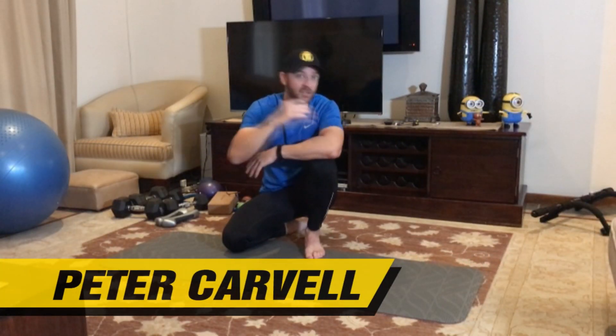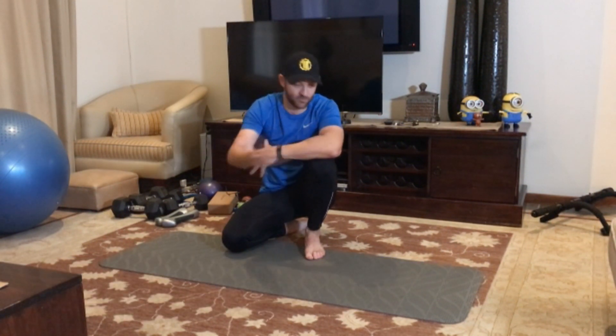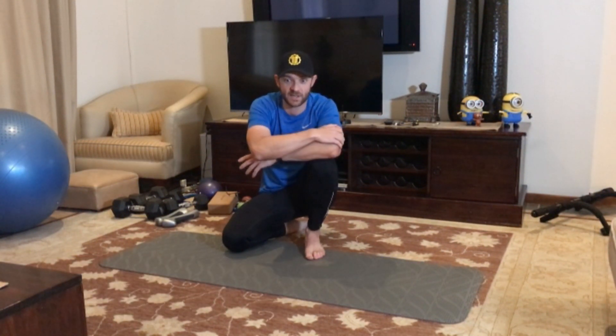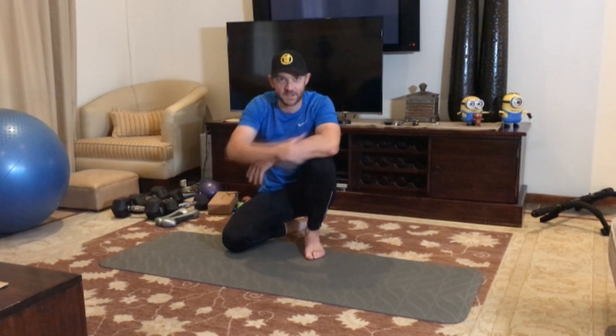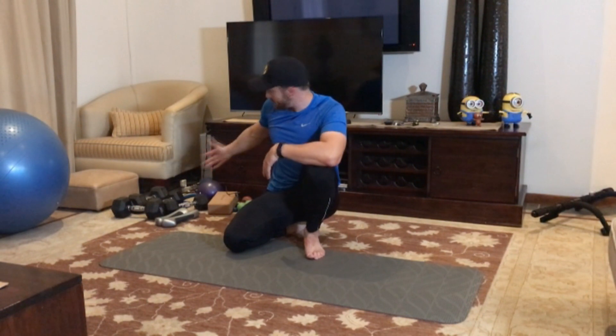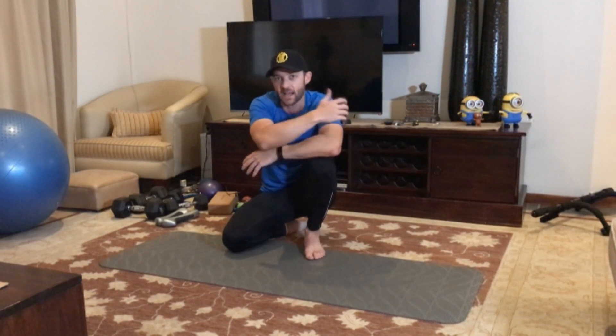Hey everybody, Peter Carvalho. I apologize for the sound — I've decided to start shooting more videos right here where I train, so you can see that when I train at home I do exactly what you guys do. I also have limited space. My corner of equipment looks like this — it's not some posh nice little studio. But today I want to show you a nice functional exercise that you can do either to burn fat or to build some strength.